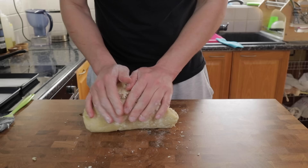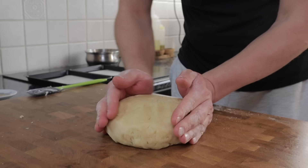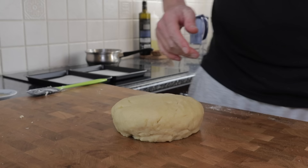This dough doesn't need to be worked too much, but it is important to bring everything together well and achieve a nice smooth surface on the dough. It should take somewhere between two and a half to five minutes of working.